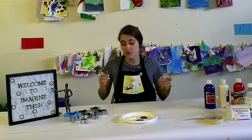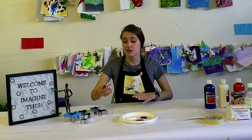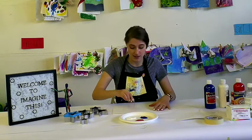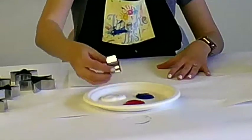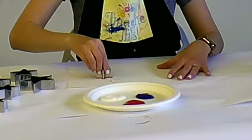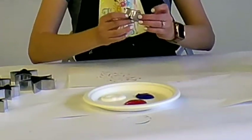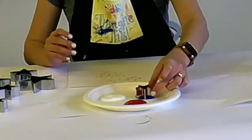This one's really easy and fun. What you do is you just dip your cookie cutters into the paint and then transfer them onto the paper, make some stars and different patterns, then you can turn it around and use a different color.